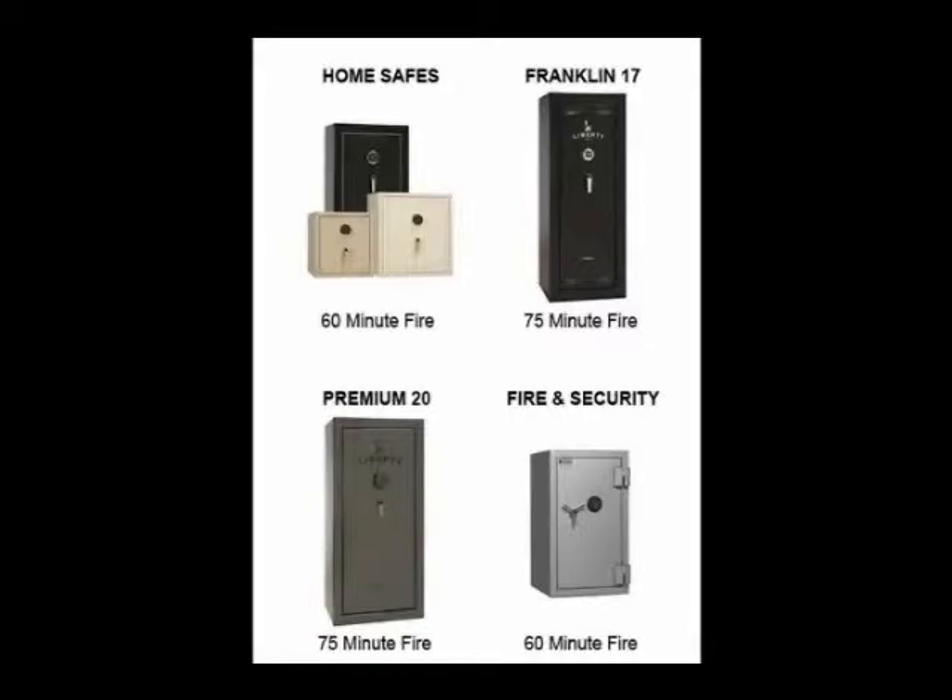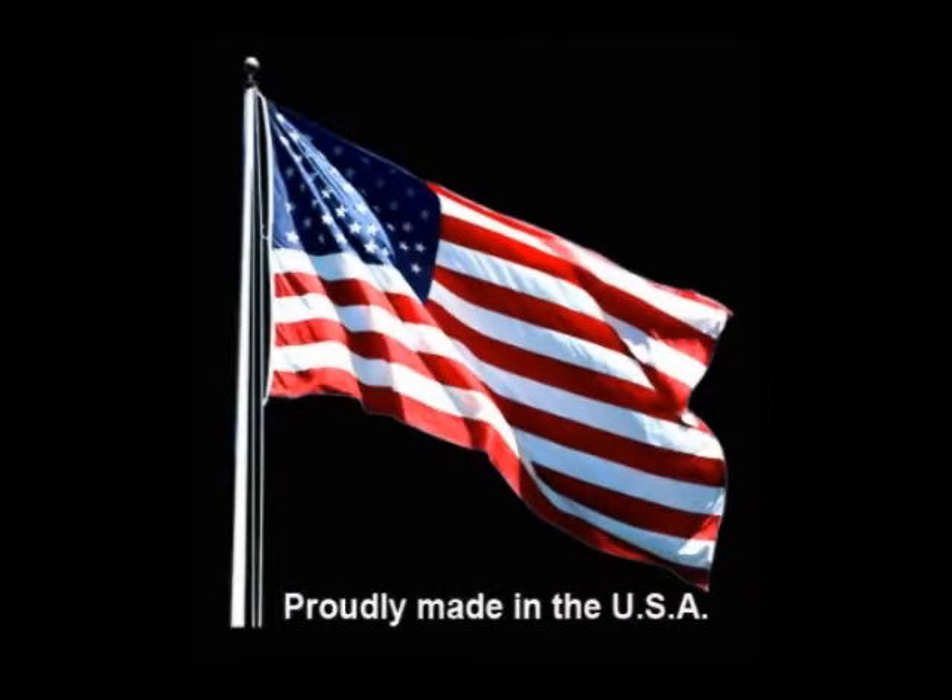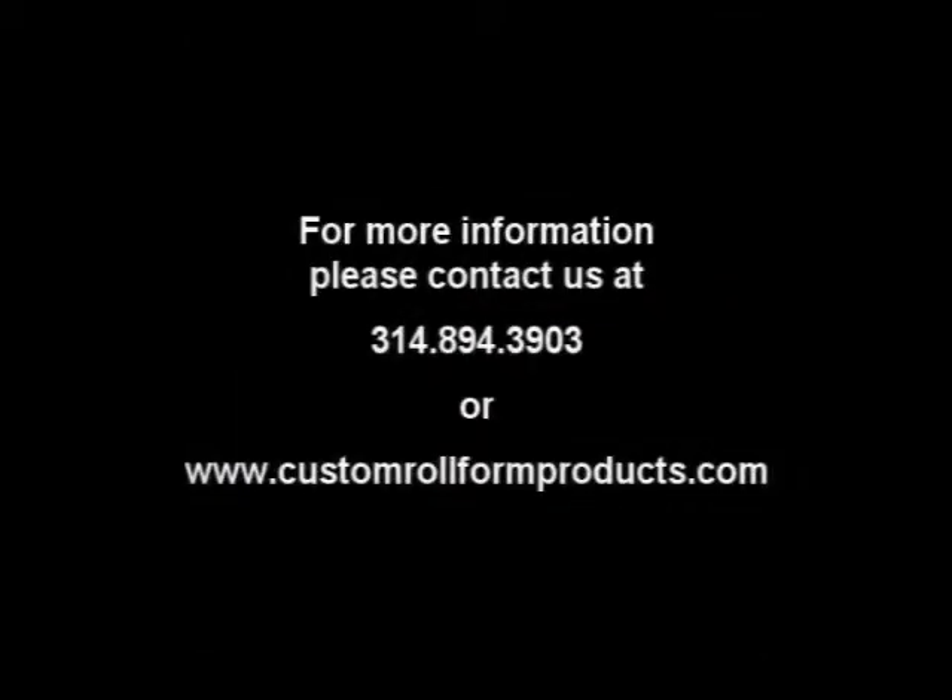Custom Roll Form Products offers a complete line of equipment and applications from a single source manufacturer. We can give you the quality, dependability, and service you deserve at a price you can afford. Let Custom Roll Form Products give you the competitive edge to keep American production in America.